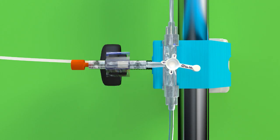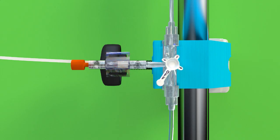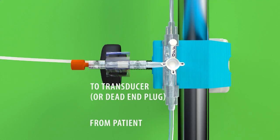If the OFF position is rotated toward the transducer site or dead-end cap, fluid from the patient stopcock will flow to the drip chamber only. If the OFF position is rotated toward the patient line stopcock, fluid flow from the patient line would stop, inhibiting flow to either the transducer site or dead-end cap, or to the drip chamber. Finally, if the OFF position is rotated toward the flow chamber position, fluid from the patient line stopcock flows to the transducer adapter or dead-end cap, but is inhibited from flowing to the drip chamber.